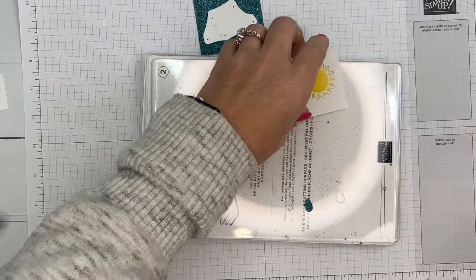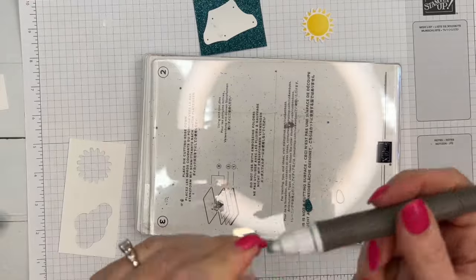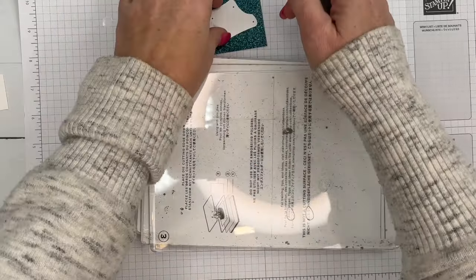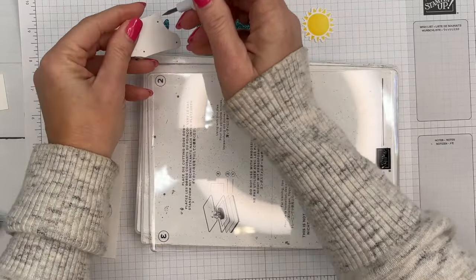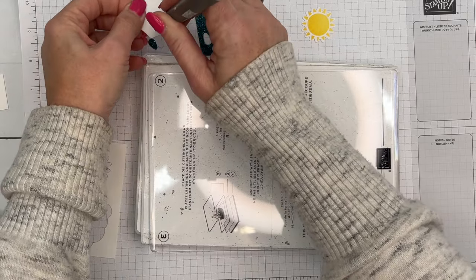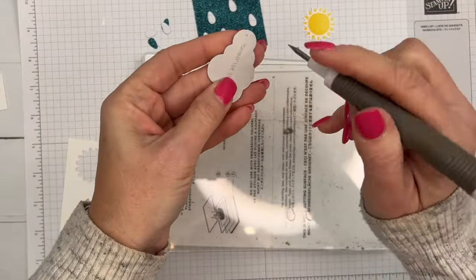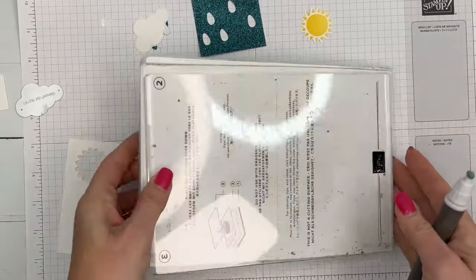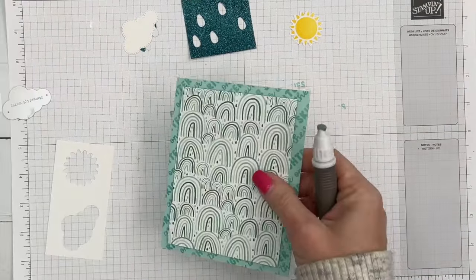Let's get all of this off the machine and get our sun and raindrops. Here's a little pro tip: grab your pick tool and it will make it so much easier to pick them up and poke them out. If your die is stuck, it has little holes in it as well so you can get it out.